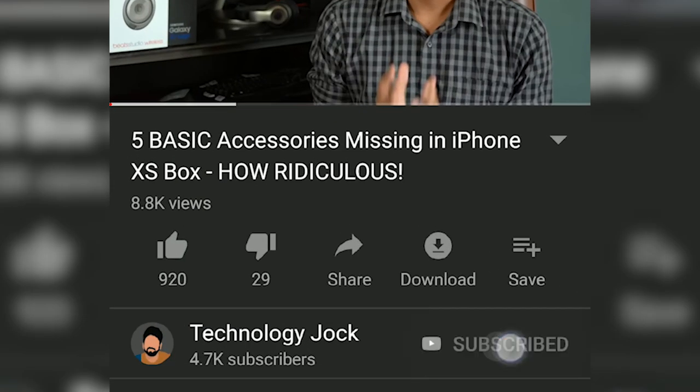Do you want me to use this for a while and come out with a review sort of video? Let me know in the comments if that's something you'd be interested to see. Hit the thumbs up button if you liked this video. Subscribe to Technology Jock for more of this unique content, and hit the bell icon to get notifications for all my future videos. Thank you so much for watching, this is Sundar leaving for the moment — have a wonderful day.